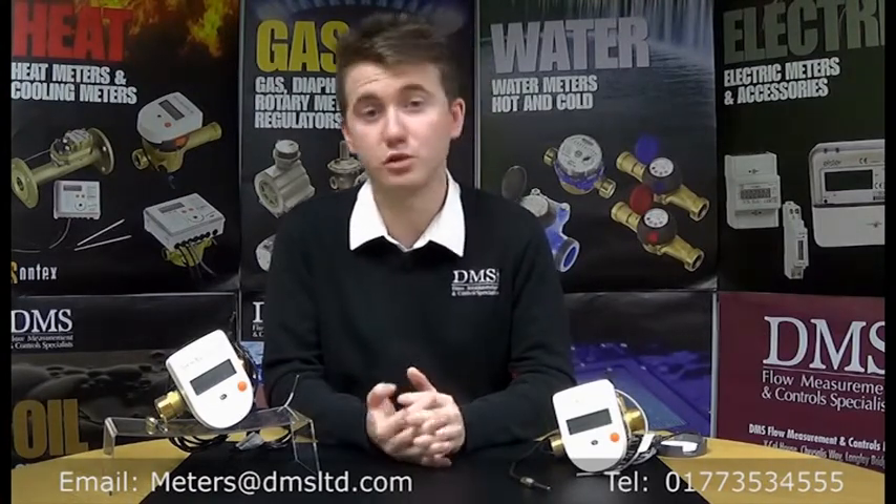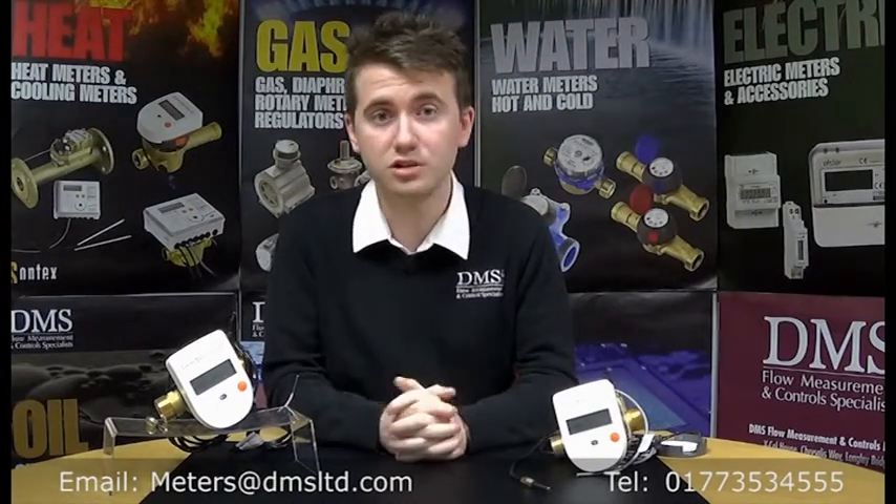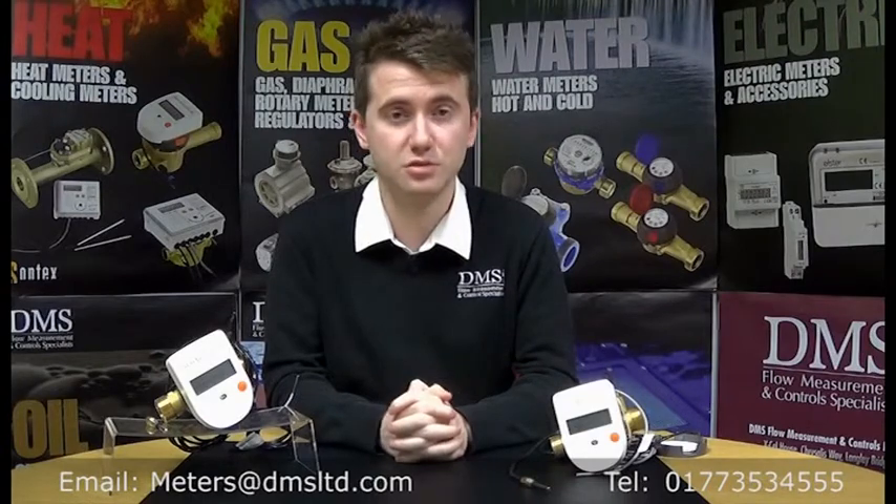We've also got the option of a radio output for a wireless installation. If you've got a pre-existing building, or you just want to remove the element of wiring altogether, the wireless system might be a good option for you, and we've got the whole data collection system to support it.